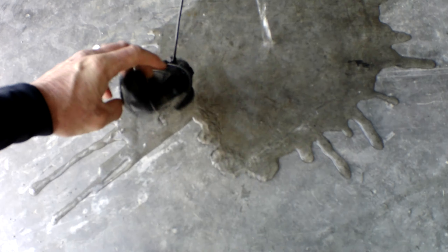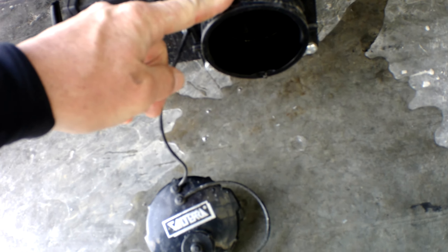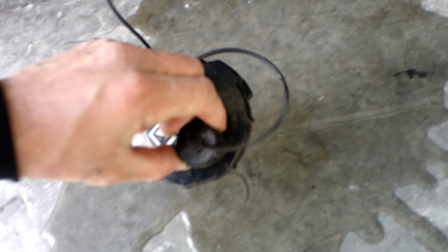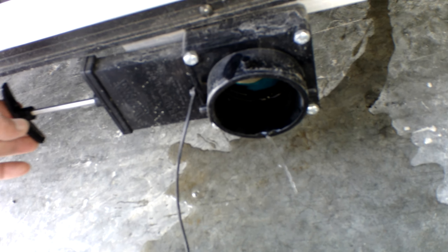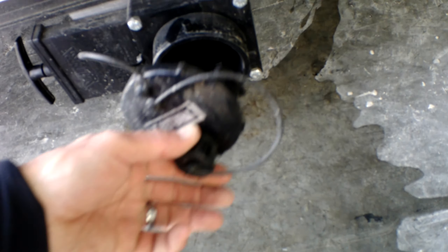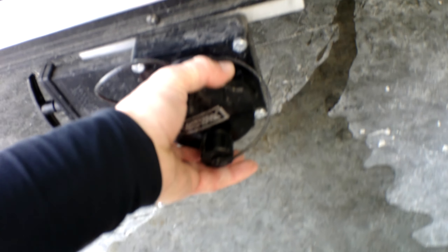Over here on the driver's side we have the waste drain valve for the 50-gallon waste tank. You can hook your hose up, whether it be a three-inch hose or a three-quarter inch hose. Once your hose is hooked up, simply pull the gate valve and the water will drain out. Once finished, make sure you shut the gate valve and put the cap back on in place for transport.